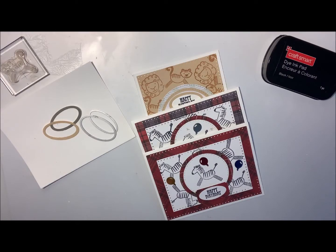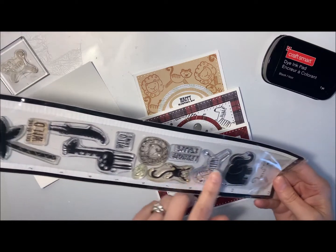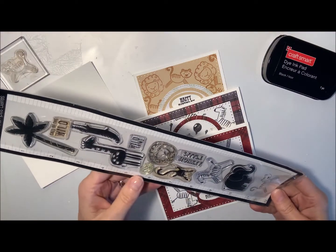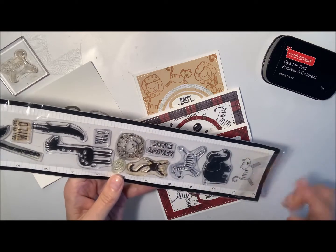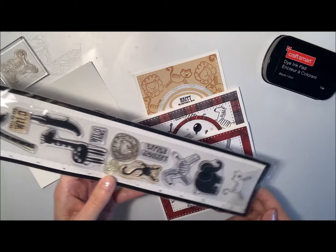Hi everyone, it's Chelle here from Designs by Chelle. Thanks for joining me today. Today I have some cute cards for you — they're birthday cards for kids. I'm still carrying on with the idea of the zoo animals. I've used this package here, the Footlongs, that have all of the little animals and some cute sayings that I showed you last time when we did the monkey cards. Today we're doing the tiger, the zebra, and the lion. They're really cute.